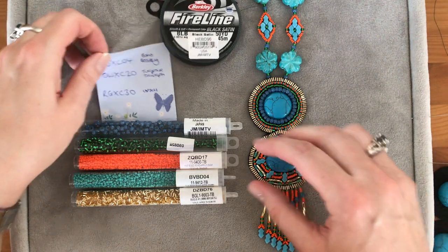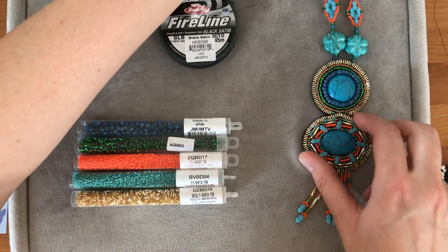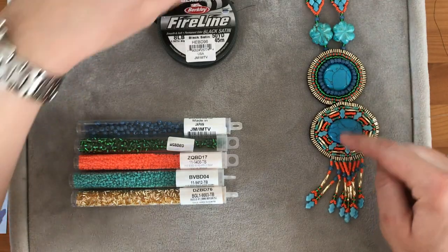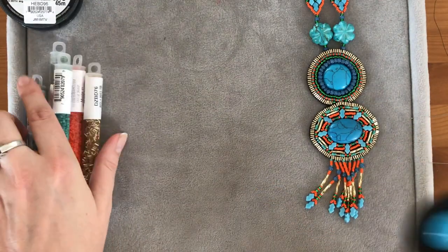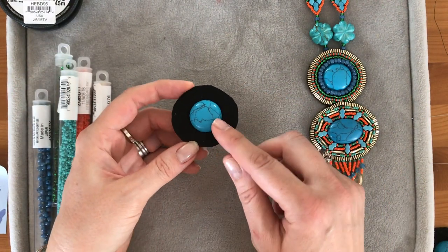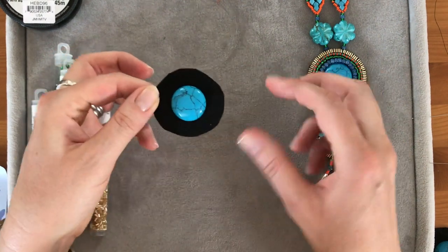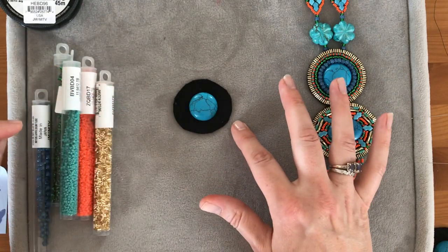To start with, I'm going to show you this section here because the two are a similar kind of principle. Take some of your beading foundation — I've just used a super glue in this case and stuck my cabochon onto it — and made a rough kind of circle, because that's the shape I was going for.